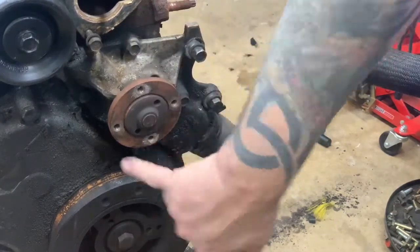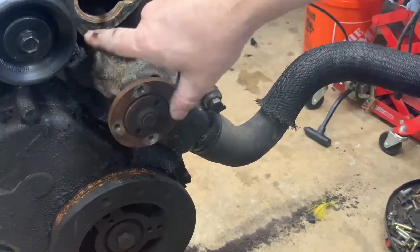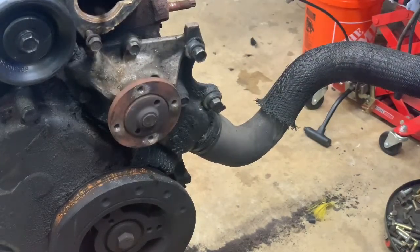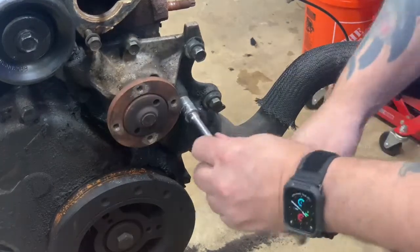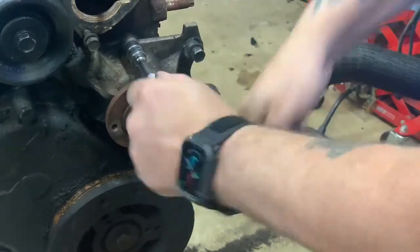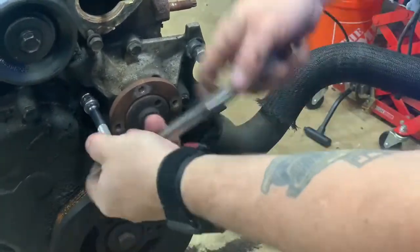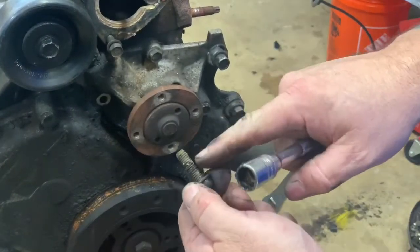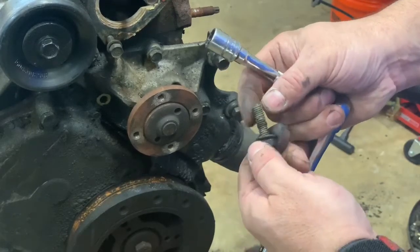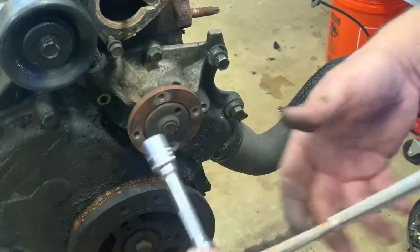This bolt, this bolt, this bolt, and this bolt — and the whole water pump comes off along with this tube. I recommend when you're putting a water pump on, unless this tube is brand new, replace it — it's cheap insurance, about six bucks. I always put a sealant on these bolts: one, I don't want them to corrode; two, it just keeps them from leaking.